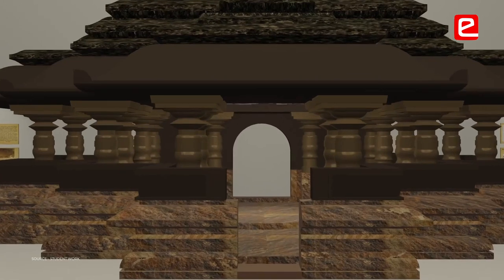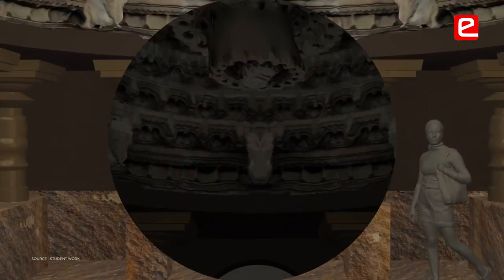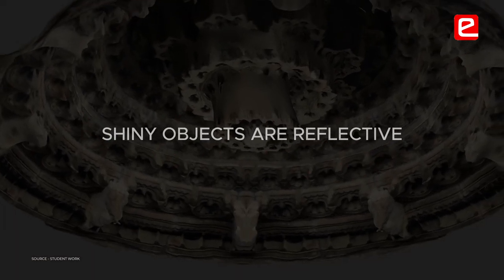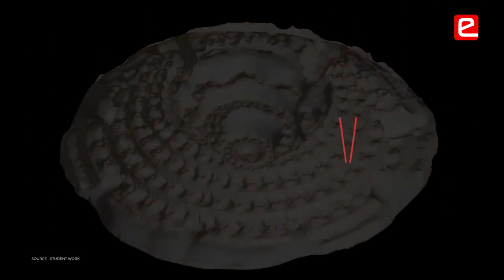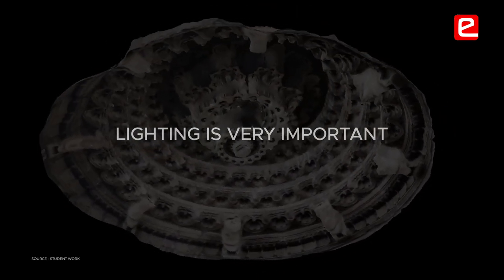The pillars I used were a bit shiny, so the photogrammetry didn't come out well. Shiny objects reflect light, which is not good for photogrammetry. I found a way to adjust the lighting — lighting is very important — and I adjusted it to get the result I wanted.